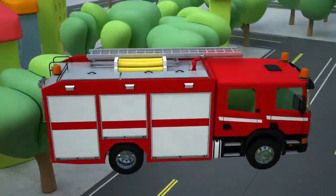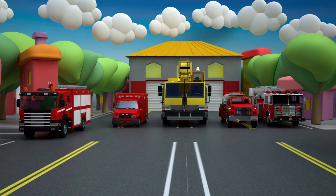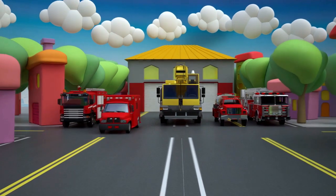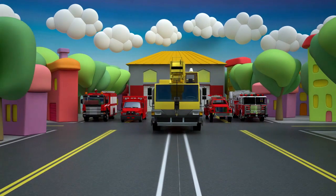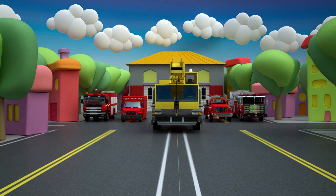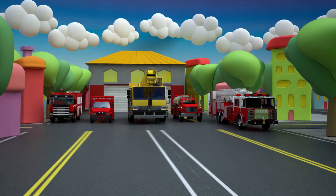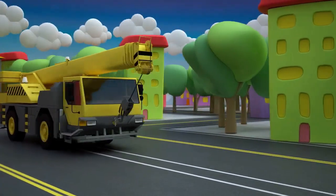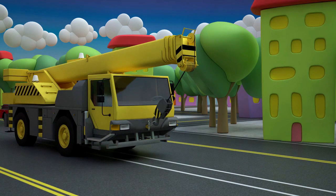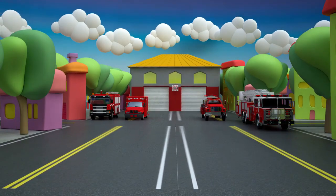And now here are all of our fire trucks. But wait! It seems to me one extra machine is here. Let's find a car that didn't come out of the fire station. Maybe this one? Maybe this one? Or this? Or that one? Or is this one? How do you think? Right! This is a crane, and it came here not from the fire station — it came from the construction site.